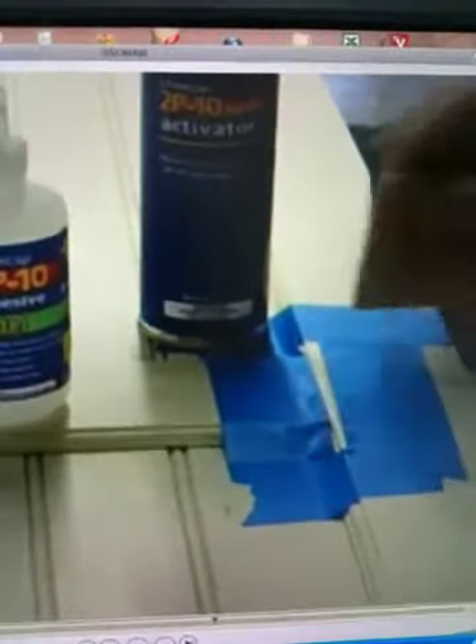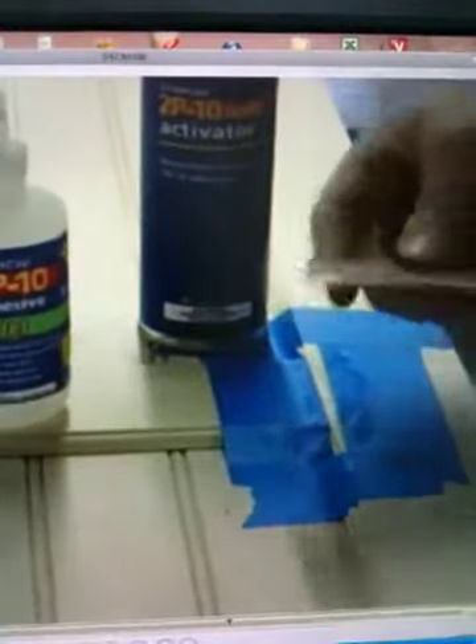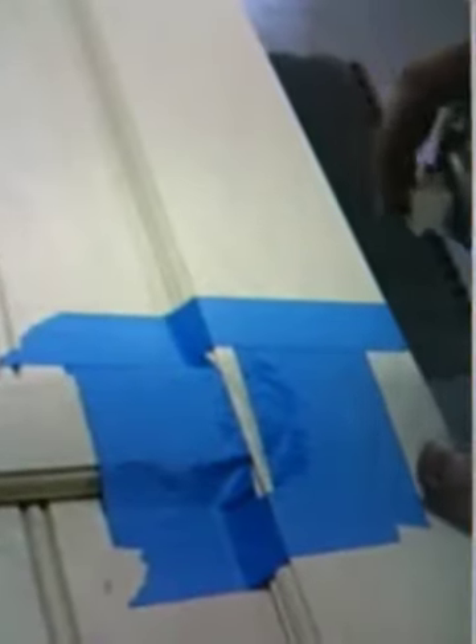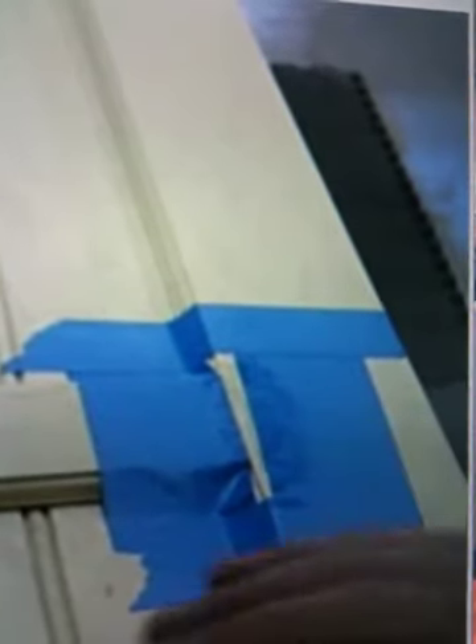Once I get most of the excess off, I'm going to set that spatula aside. I'm going to take this 2P10 activator, shake it up real good, and spray it right on the piece. That's going to immediately activate it — probably within less than five seconds this is going to be a structurally solid joint. So I'm going to spray it now — just quick sprays — and that is going to be set up in no time.